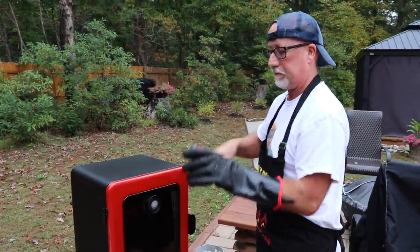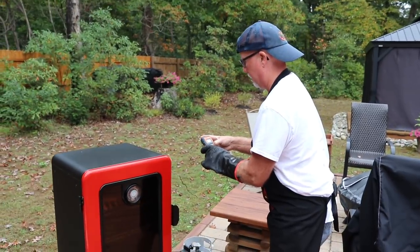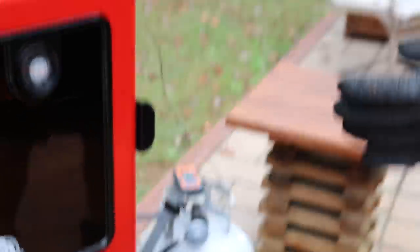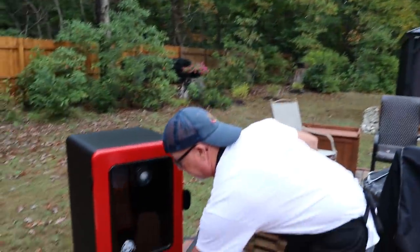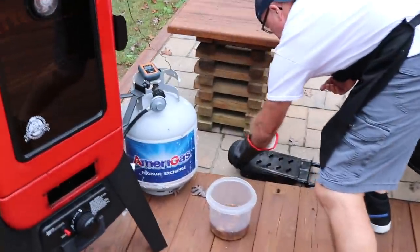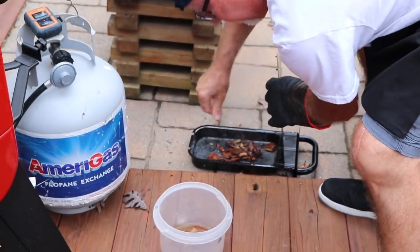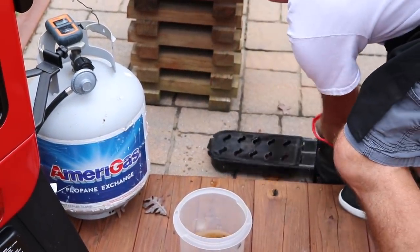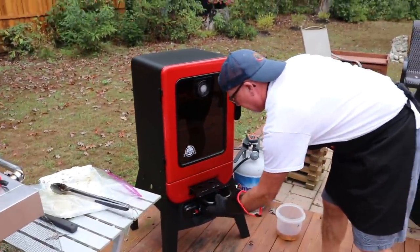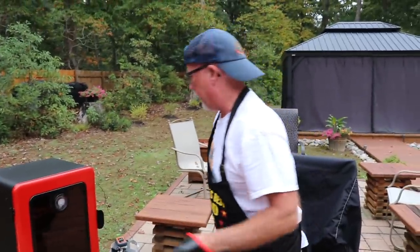Let it heat back up, then turn the thermometer on. Now we can throw some smoke in. On this model there's a little drawer that comes out, which is pretty handy — it doesn't lose as much heat out of that front vent. I'm going to take a handful of apple wood chips and put them in there. Get that leaf off — you don't want smoked leaf.